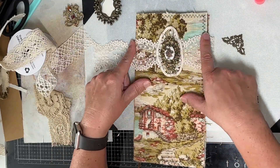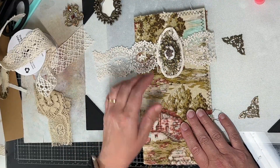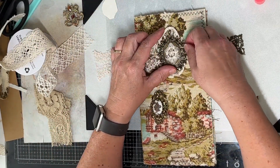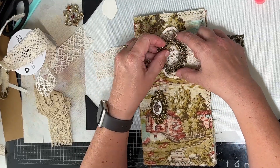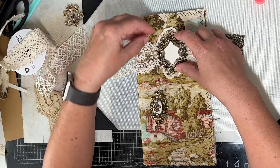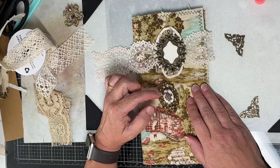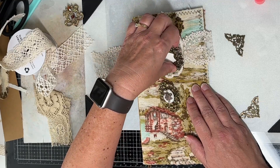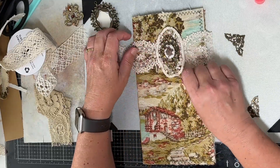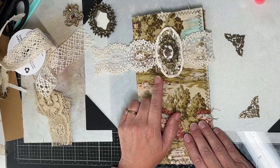I'm kind of leaning towards this one - I wish you all could tell me what you like. I think that's pretty. So we'd have that... I think I'm going to go with this. I don't know - there's just something about this piece that I absolutely love. I feel like I can put that it's the Italy journal on the inside. I just don't know why but this is what I'm feeling, so this is what I'm going to go with.